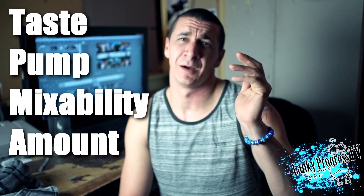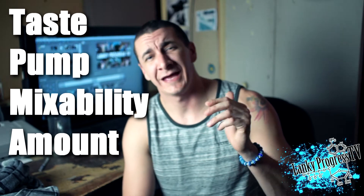Welcome to another supplement review. Today I'm going to be reviewing Nutrex's new flavor of Hemorage, Apple Ambush. The way I'm going to be rating it is taste, pump, mixability, and amount.